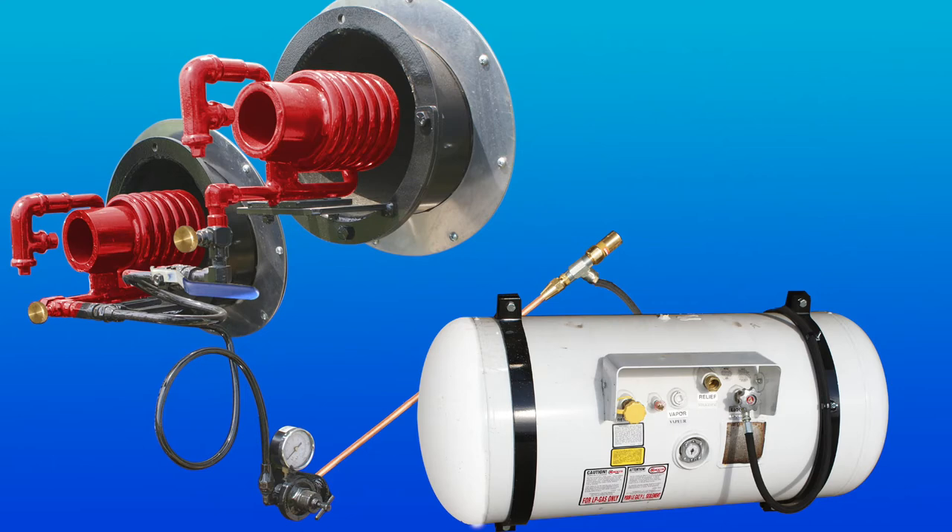The upper burner can be shut off completely through the upper burner shutoff valve. The upper burner shutoff valve is closed by turning the handle perpendicular to the valve.